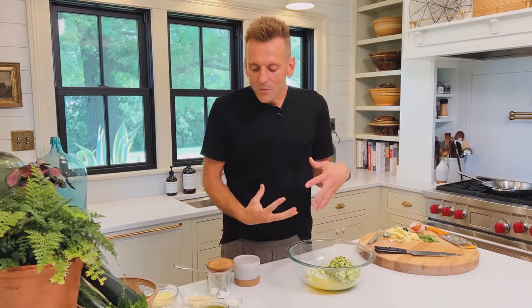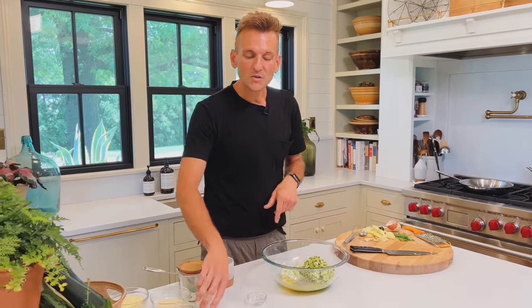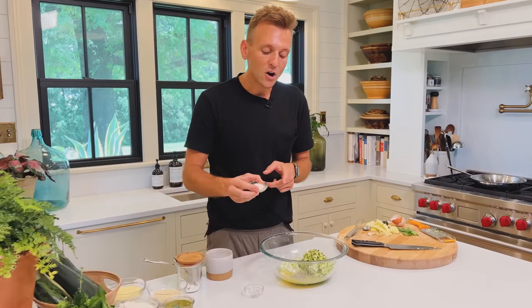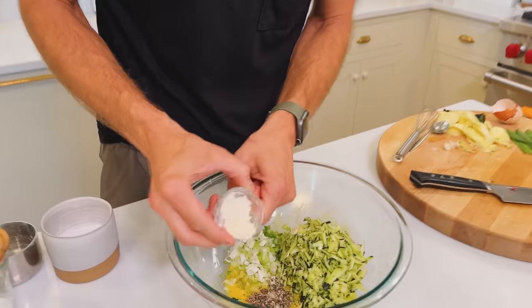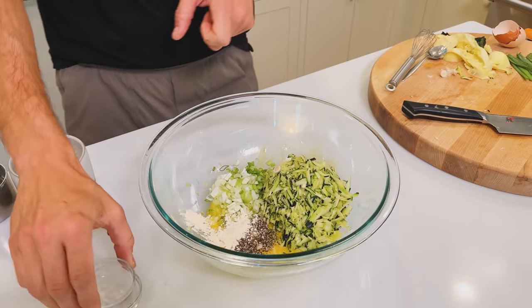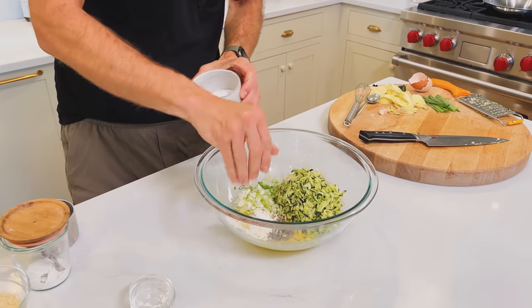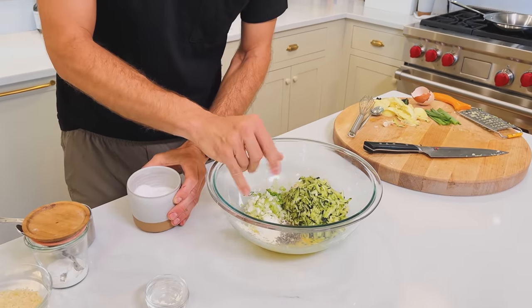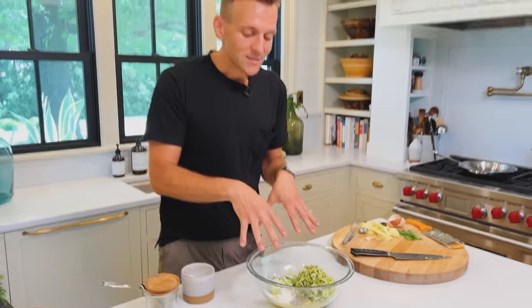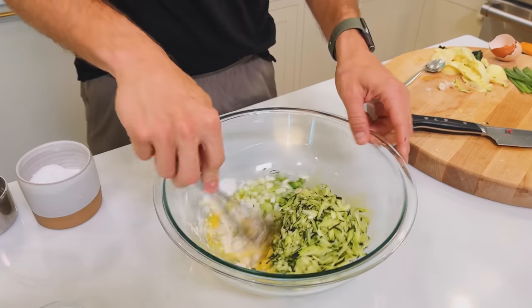Now that that's in there, we can start adding the other components. We really want to make sure this has good flavor. So we're gonna do some black pepper — pretty simple. We're gonna do some garlic powder, and I'm doing garlic powder because the astringency of fresh garlic can be a little much for these. I want it to just be a nice light garlic flavor and that's what the powder will do. We definitely need some salt — that's like a must because zucchini just soaks up that salt. And now we're gonna mix this all together before we add the really dry ingredients.